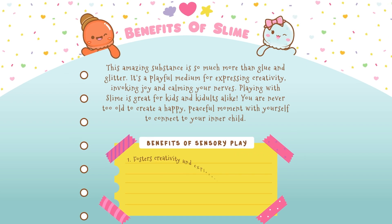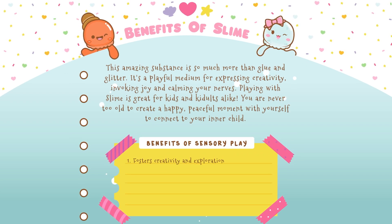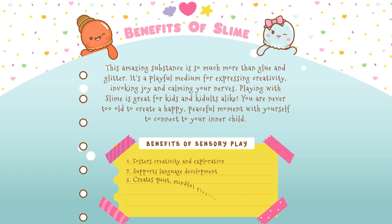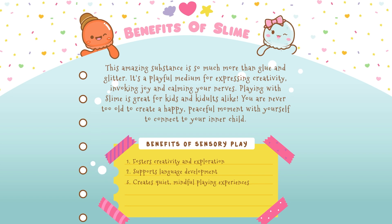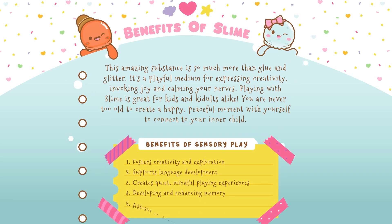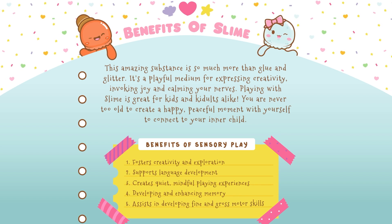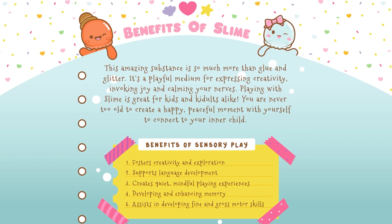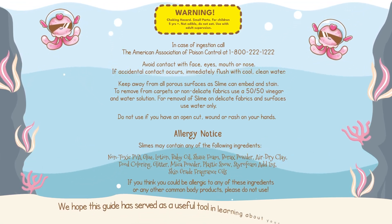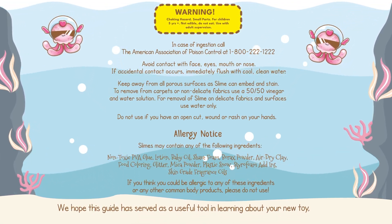1. Fosters creativity and exploration. 2. Supports language development. 3. Creates quiet, mindful playing experiences. 4. Developing and enhancing memory. 5. Assists in developing fine and gross motor skills. Thanks for joining me, friend! We hope this guide has served as a useful tool in learning about your new toy, slime!